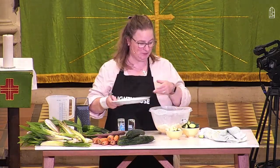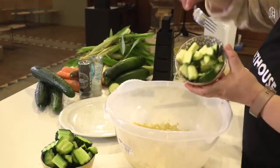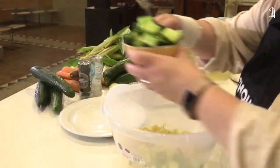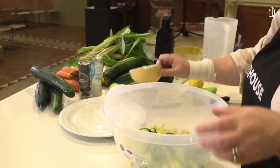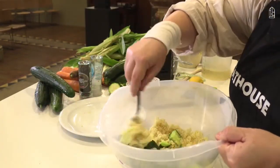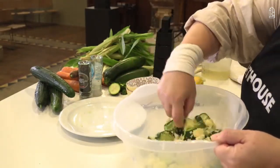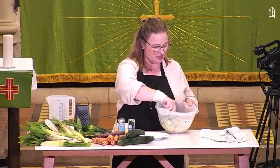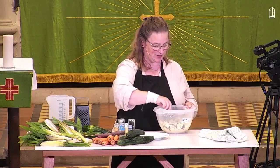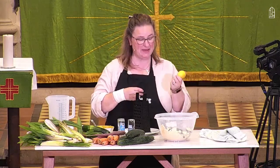Our baby sweet corn has gone in, our courgette chunks, and our cucumber jewels too. Then just give that all a big stir. Like I said, you could add prawns to this, you could add chicken to it, or anything from your leftover Sunday lunch — raid the fridge and add that to it. I'm going to add some lemon now to make it a bit zingy.